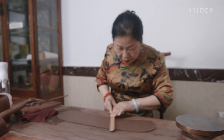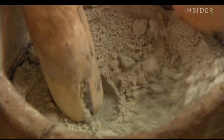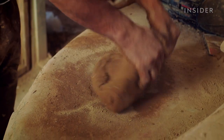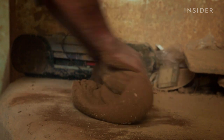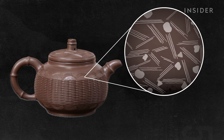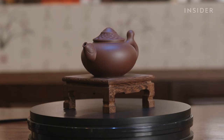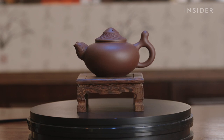Zisha teapot experts have been using the same process for over 600 years. The ore is powdered, then folded and worked in a way to create small pockets that promote airflow in two directions throughout the pot. This is known as dual porosity, and Zisha teapot makers and customers say this oxygen flow can intensify the flavor of tea, just like with a finely aerated wine. It's one of a few of Zisha's special properties believed to enhance the taste of the tea.